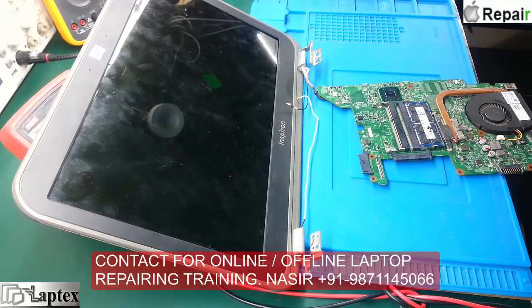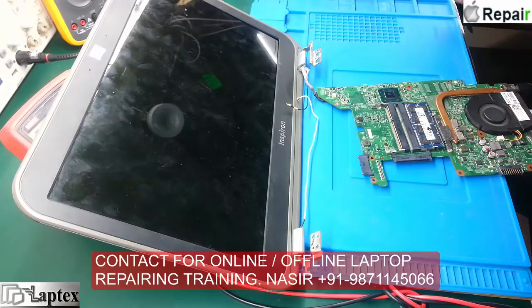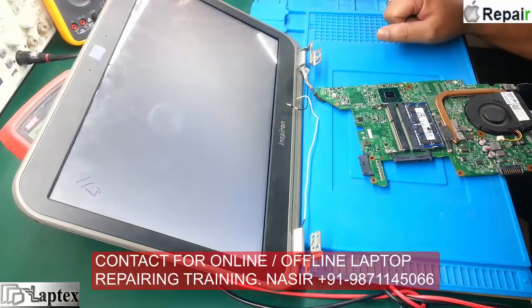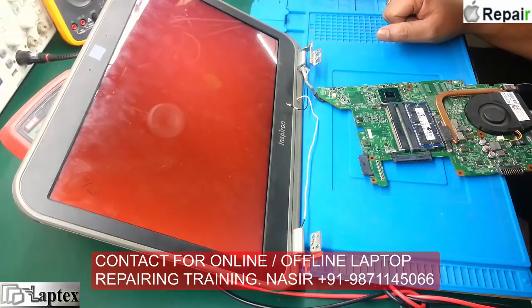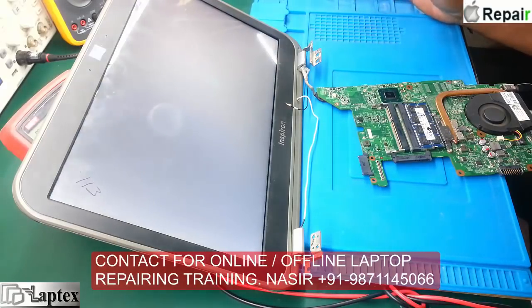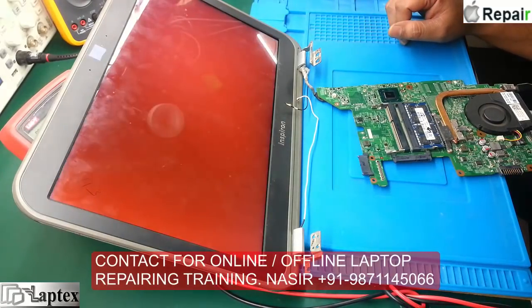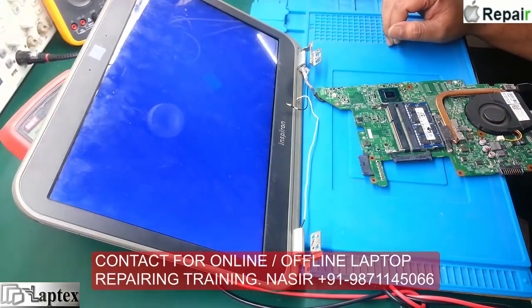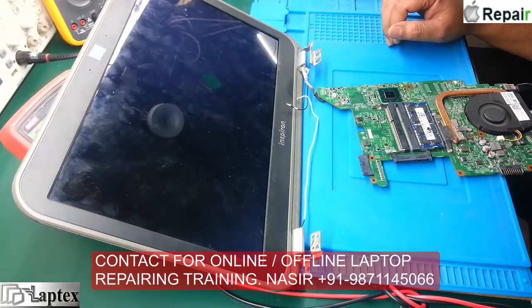Hello guys, I am Nasir and you are most welcome in Labtex once again. Today we have a Dell 14Z model with a very unique problem — as you can see, the white display has come up red and green, changing rapidly. This type of problem is a very tough task to repair because usually we cannot determine the root cause.